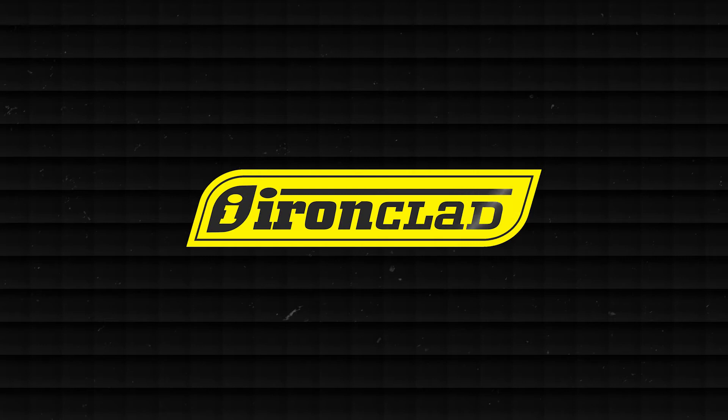Hey everyone, it's Pete from Ironclad and today I'm taking command and doing Touchscreen Part 3. Welcome to Part 3 of Touchscreen. And how cool is that? I finally got to use the big plasma ball. That was a lot of fun.